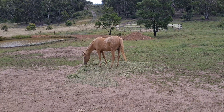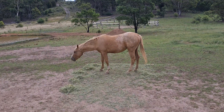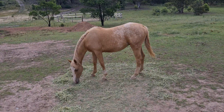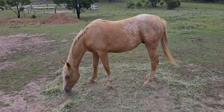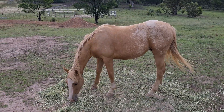He was my first Appaloosa colt I bought and he was going to be the start of it. But he's just not the sort of type I'm after. Great little horse, don't get me wrong. And just not big enough for what I'm after too. So, that's Schooner.